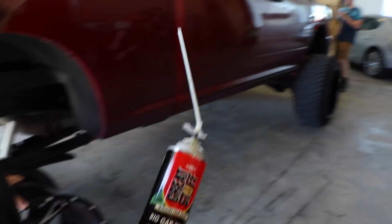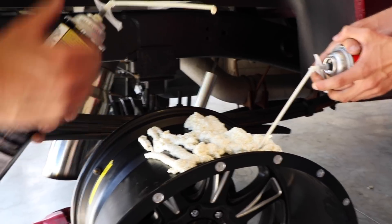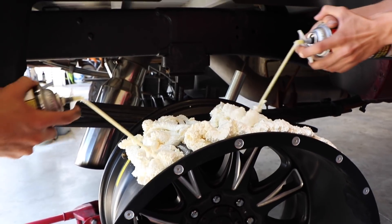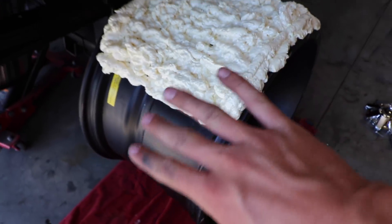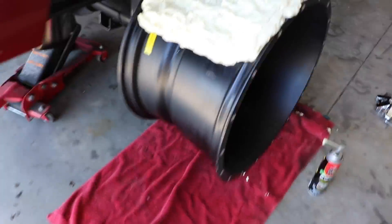My buddy Hayden is here helping spray. We don't know what is going to happen - I'm 50/50 on whether it'll work. We're going to do a zigzag pattern and fill this up as best we can with five cans. This stuff is obviously going to take quite some time to dry, but we've got a good portion of the wheel already covered. When it hardens it gets pretty hard, so we want it to set up before we rotate the wheel to do the rest.